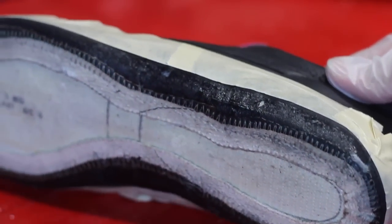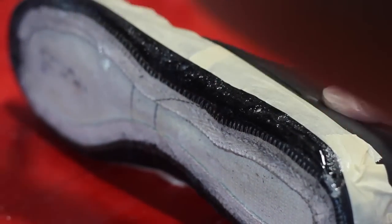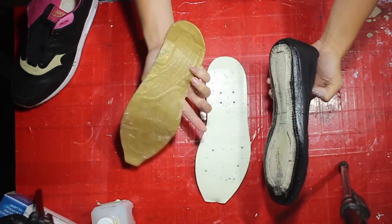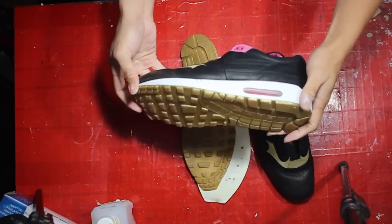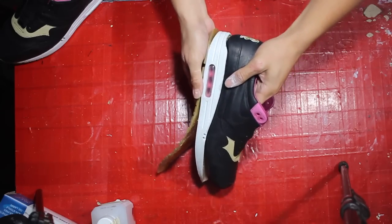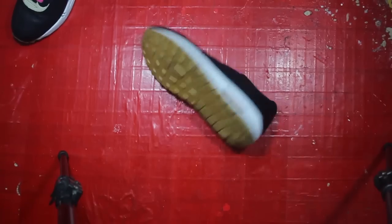With our tape in place, we're ensuring that there won't be any excess adhesive protruding out of the midsole — it's just an extra step to make sure that our re-glues look more professional. So, I'm not gonna heat the shoes up to glue them. The only way to do this properly is if you throw them up in the air, and then once it touches the floor, it will glue magically. I'm kidding.